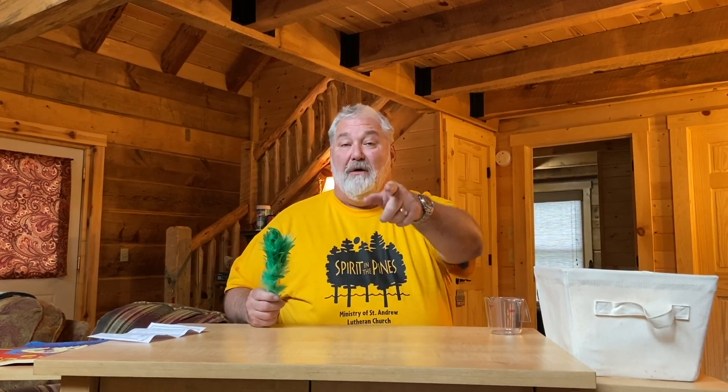Now you're probably wondering, how does that happen? It's magic! How did that work? Well, I'll tell you in about two seconds. All right, so now this is how the magic trick works.